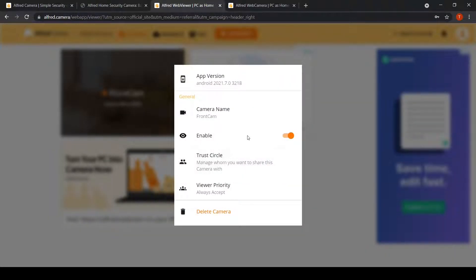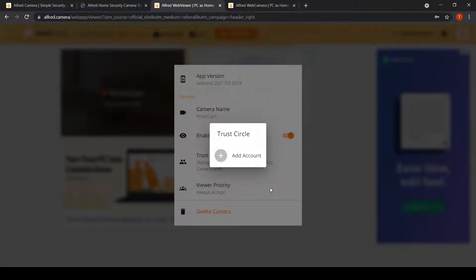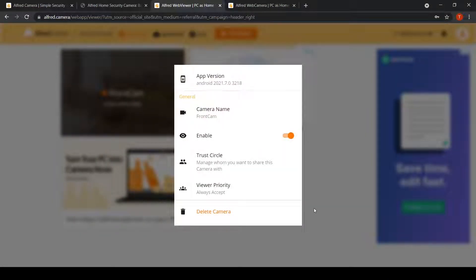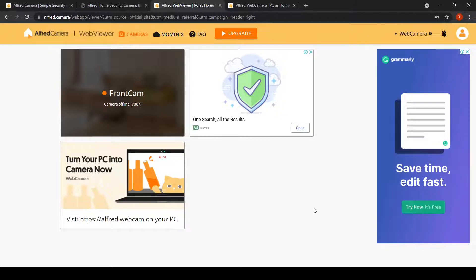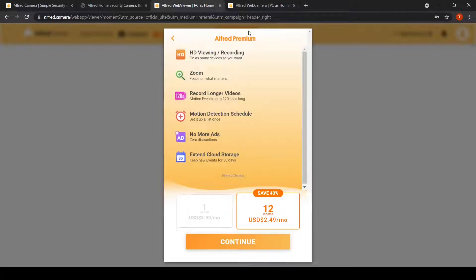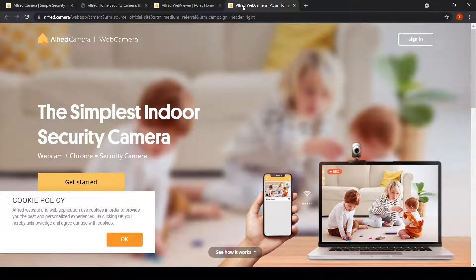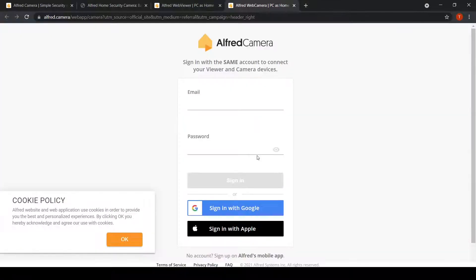There are several options available with the web version too. You can purchase the premium version for a reasonable price if you wish to use advanced features. You can also use the Alfred camera option on the website, or use your webcam connected to your PC as a security camera.